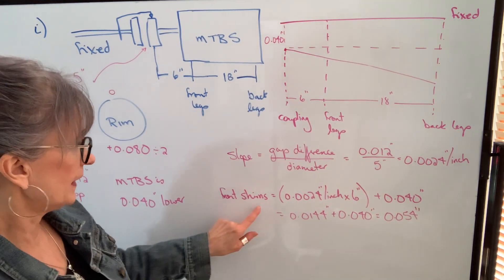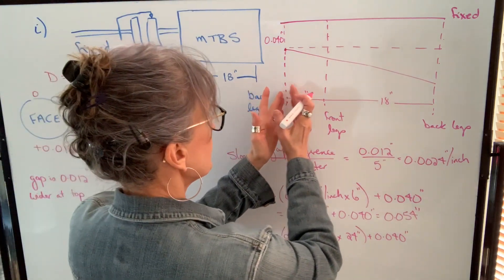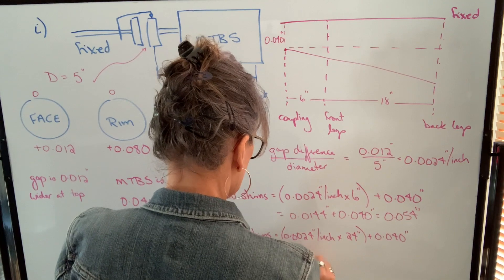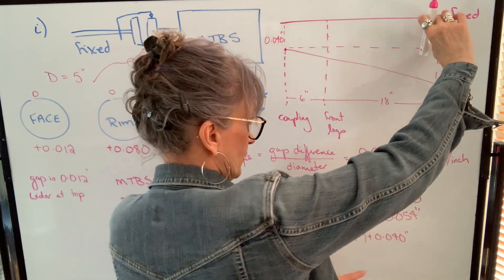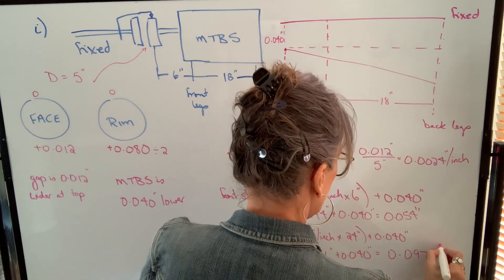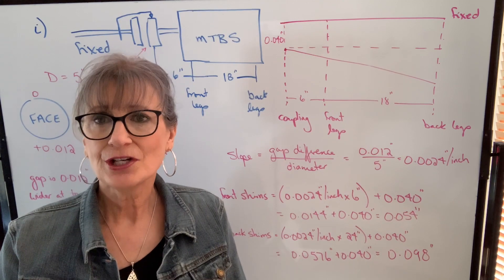We do the same process to find the shims under the back legs, except we use the distance from the coupling to the back legs. So I take the slope and multiply by the distance from the coupling to the back legs of 24 inches, which gives me 0.0576. I still have the offset amount of 40 thousandths, so when I add those together I get 0.0976, which rounds up to 98 thousandths. We have now calculated the total shims required to fix both the angular and offset misalignment. Our face reading tells us about the angular misalignment; our rim reading tells us about the offset misalignment.